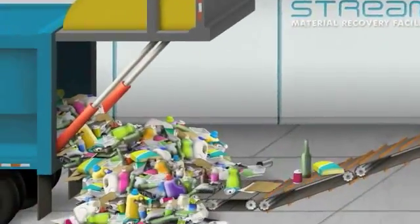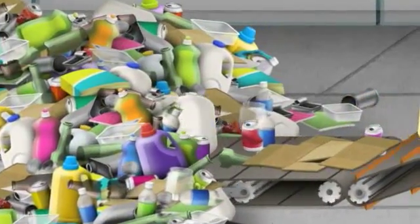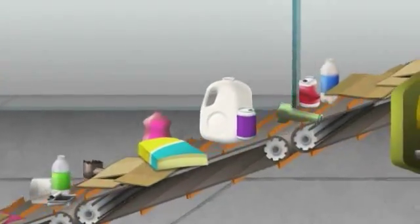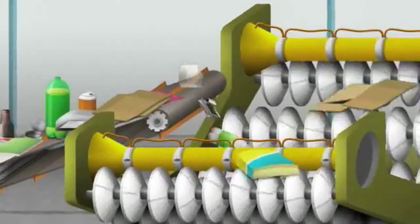The separation process starts when the truck arrives at the MRF. The exact process varies at each MRF, but each efficiently separates recycled materials so they can economically be remade into new products. In this case, the materials are first carried along a conveyor belt to a V-screen separator.